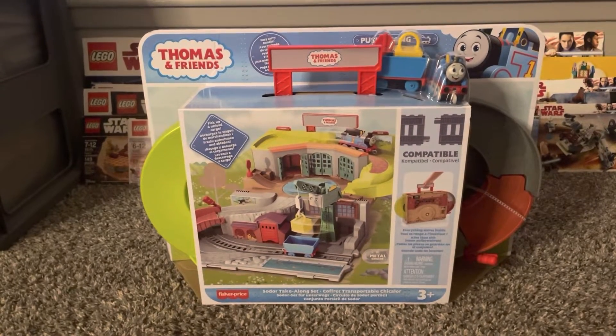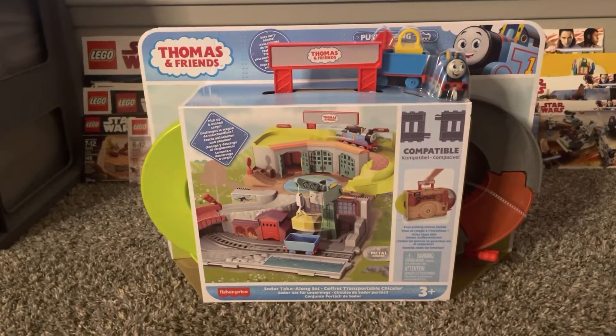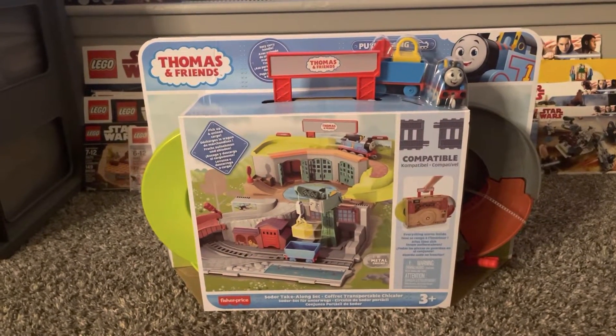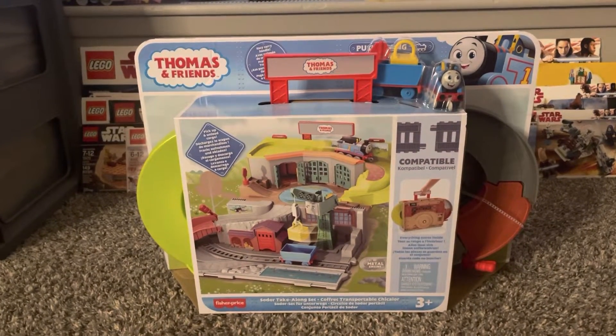Hello everyone, and welcome to today's review of the Thomas and Friends Sodor Take Along set, featuring the Push Along All Engines Go Thomas, the precious little cargo, and an amazing little Cranky the Crane. Let's get into the review.